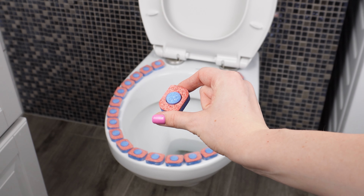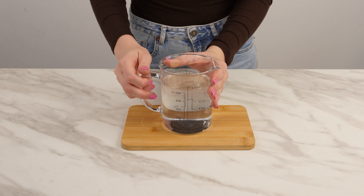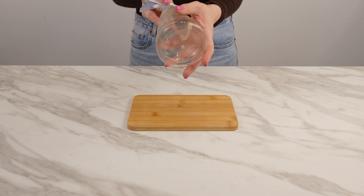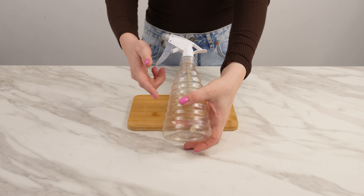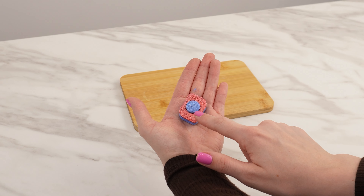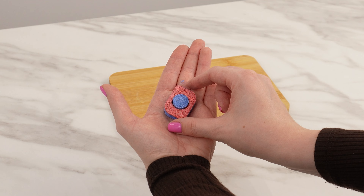Thanks to this trick, this dishwasher tablet gets a new purpose. First, grab a container of water to make pouring easier, then take a plastic bottle with a dispenser for easy application. The key product here is a dishwasher tablet, known for its ability to remove dirt and residue effectively.